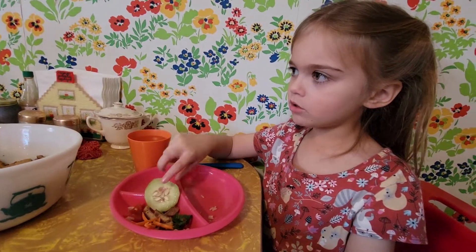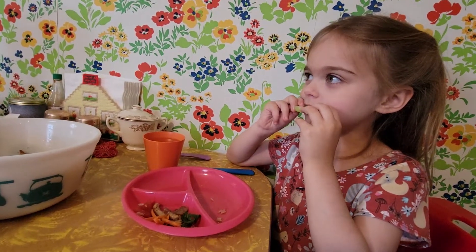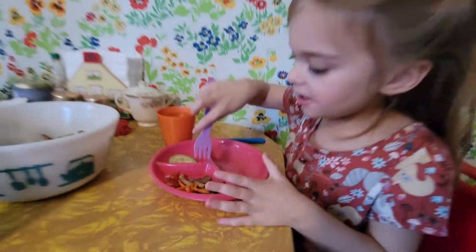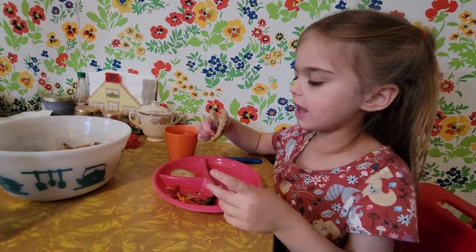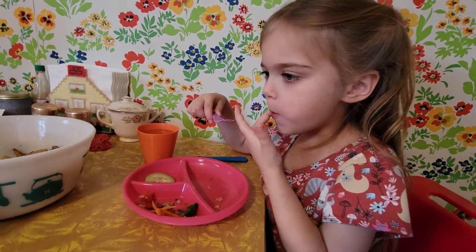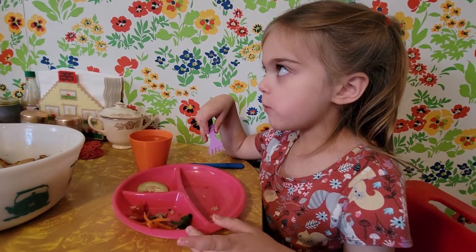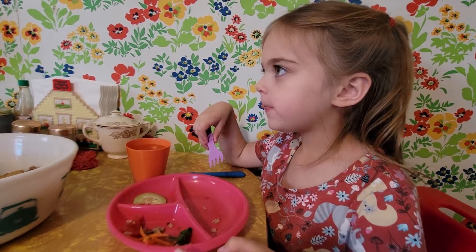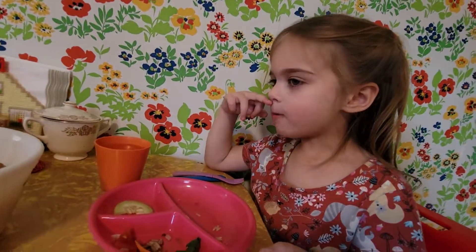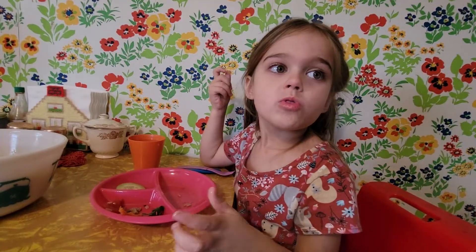Hi, we're eating spring roll bowls. Here's some pickle and we're going to try some chicken that has some sauce on it. It's great.